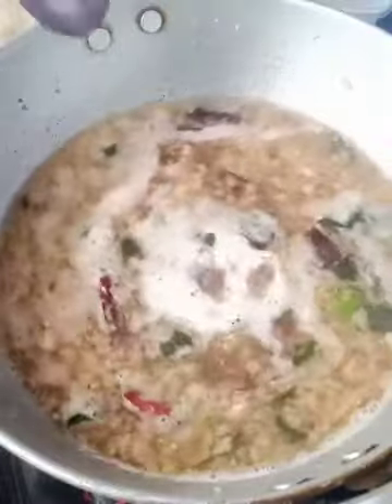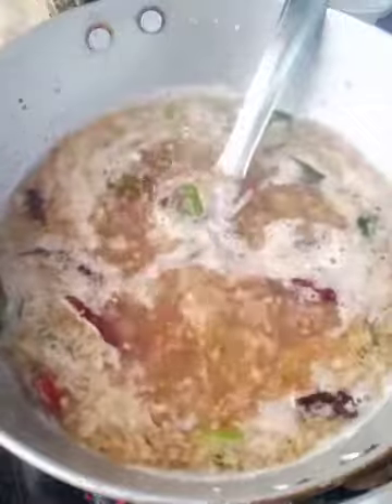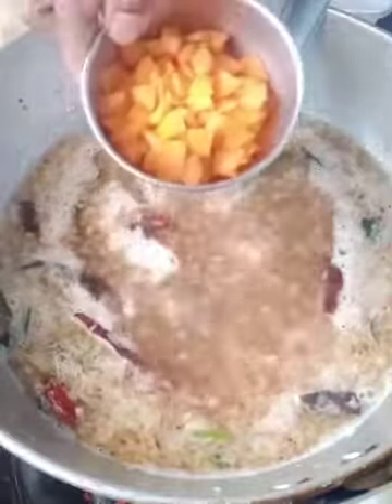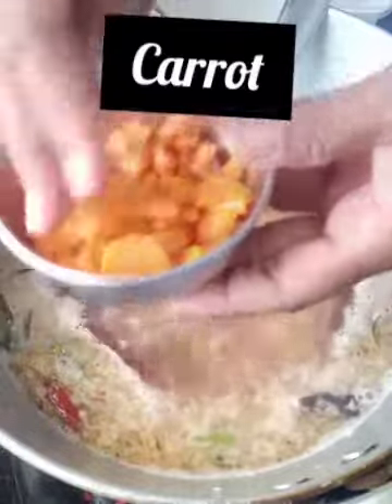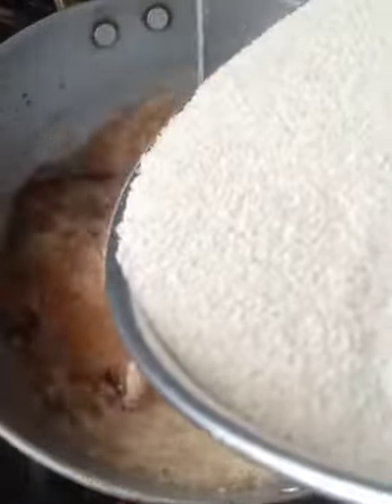Let it boil. Wait for another 5 minutes. Then we will add some ingredients — I will add some carrots, one small size carrot, chopped and sliced. Add some vegetables, mix it.